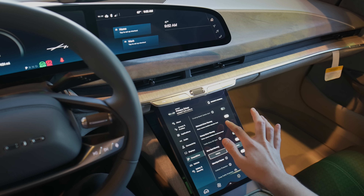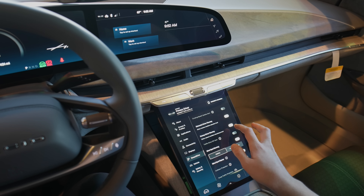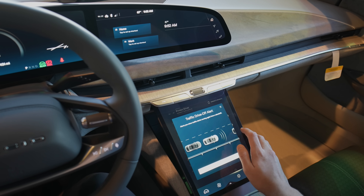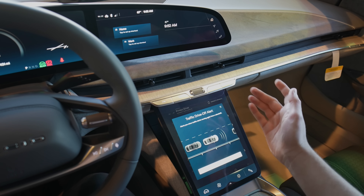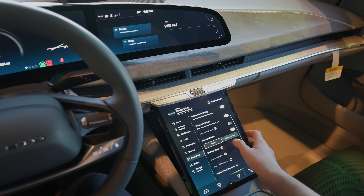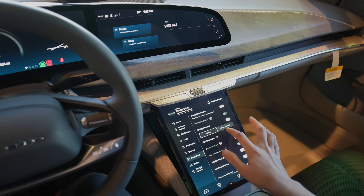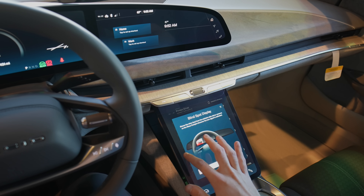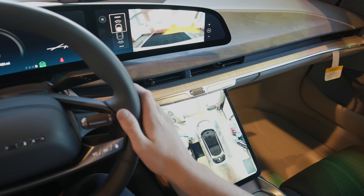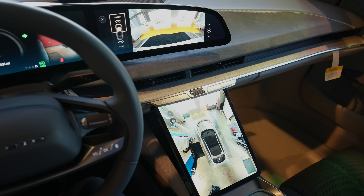You do have a distracted driver warning — it uses the driver camera to monitor you and see if you seem distracted. Drowsy driver warning, kind of the same thing there. Traffic drive-off alert — that's nice if you're sitting at a stoplight and cars ahead of you move, it will alert you, though that's also grayed out. Blind spot warning — you can have it be audio and visual. Blind spot display: if you turn on your turn signal, it'll pop up there. You can kind of see it when you turn on the turn signal.